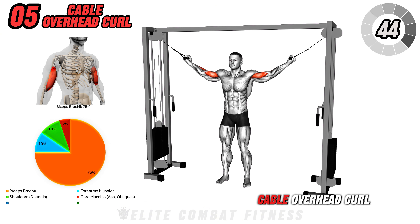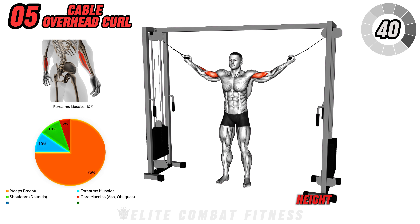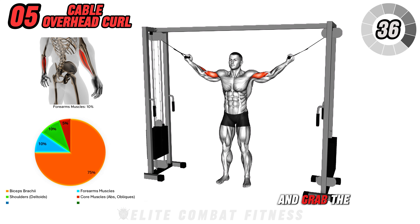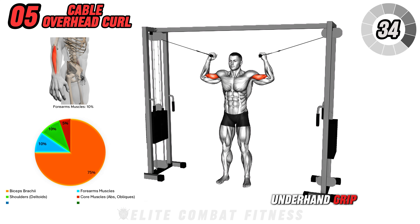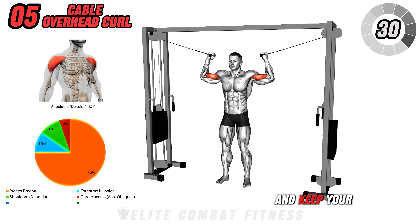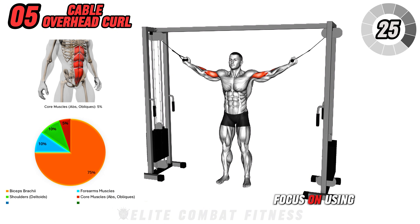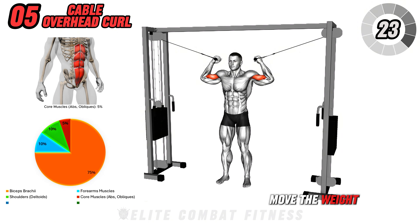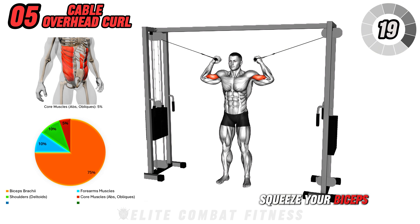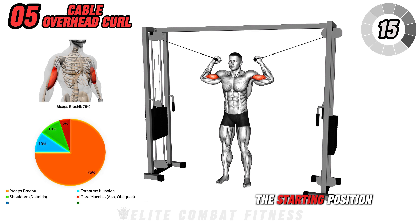Next up is the Cable Overhead Curl. Set two cable pulleys to shoulder height and attach a handle to each. Stand between the pulleys and grab the handles with an underhand grip, arms extended to the sides. Engage your core and keep your elbows stationary as you curl the handles towards your temples. Focus on using your biceps to move the weight, avoiding any swinging or jerking motions. Squeeze your biceps at the top of the movement, then slowly extend your arms back to the starting position.